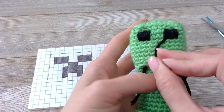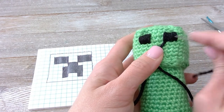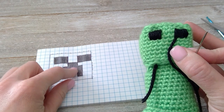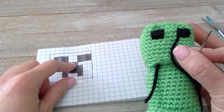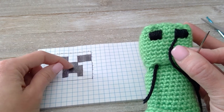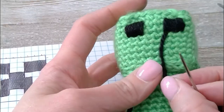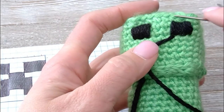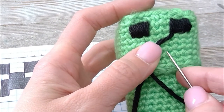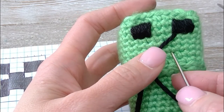Go ahead and have your yarn come through this corner of the eye. We are going to now work on this middle piece. This middle piece is going to fill from this corner of the eye to that corner of the eye, and it's going to be one, two, three spaces long — or three spaces down. So that's one, two, three. We will insert our needle right here.